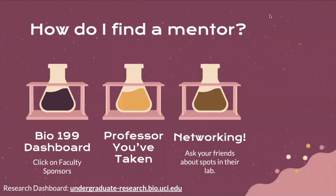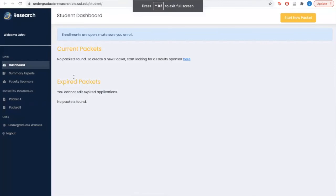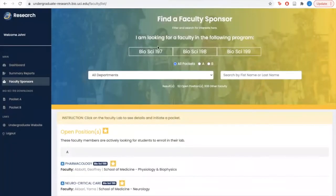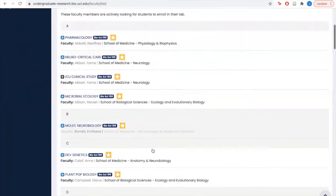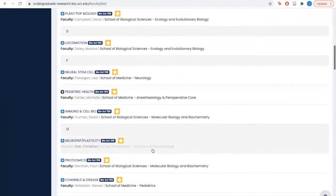So how do you find a mentor? There are a lot of different ways to go about this. On the BioSci Student Affairs end, we provide the Bio199 dashboard and a faculty sponsors list. If we go to this link, we can briefly take a look at the faculty sponsors list. Here you will find options for Bio197, 198, and 199, and below you will find a list of all the professors who are offering Bio199 experiences.